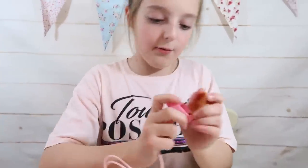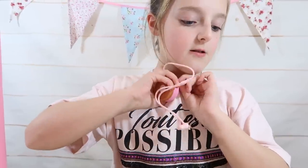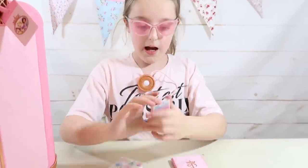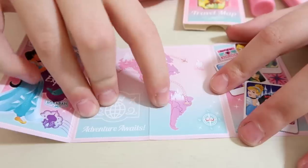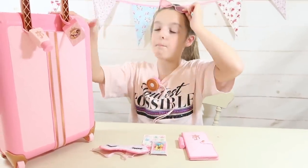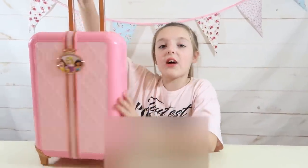My suitcase is now all ready for my next flight. I'm going to get my earbuds ready to listen to music on the plane — just plug them in and click them onto my t-shirt. I'll put on my sunglasses and check the travel map to see where I want to go. I think my adventure awaits — we're off to Brazil! And when you're finished playing, you can store all the accessories back into the suitcase and close it up.